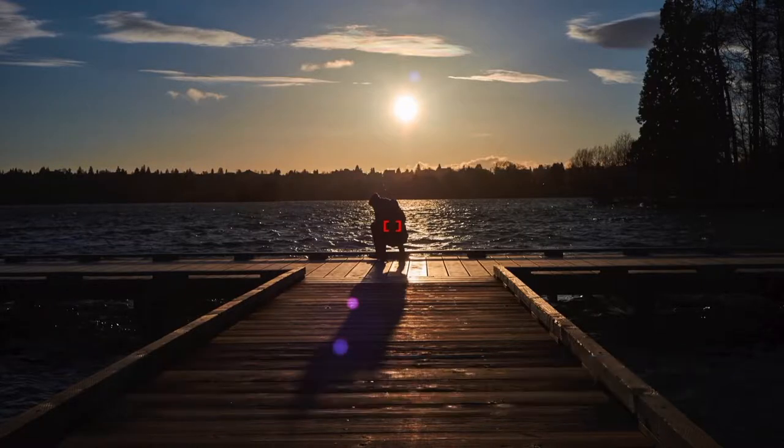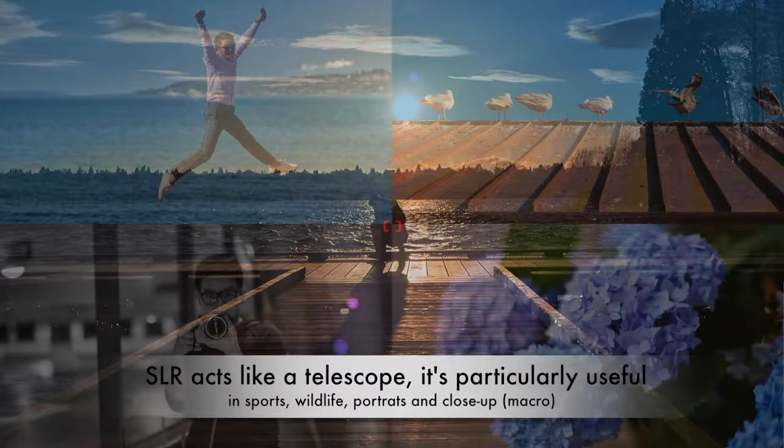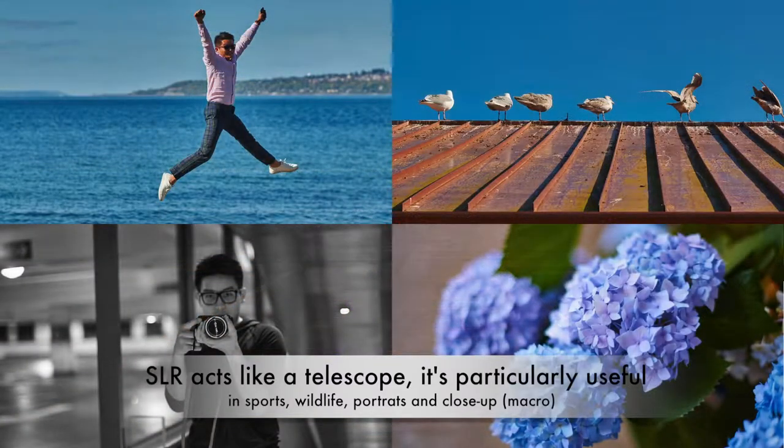Because of this, the single lens reflex is definitely useful for telephoto work such as wildlife, sports, landscape, and portraits, since you're allowed to see through the lens. You're also able to take macro shots up close and the composition won't be off because it's not an estimate — single lens reflex is exactly what you see is what you get. So it has its good and bad points.